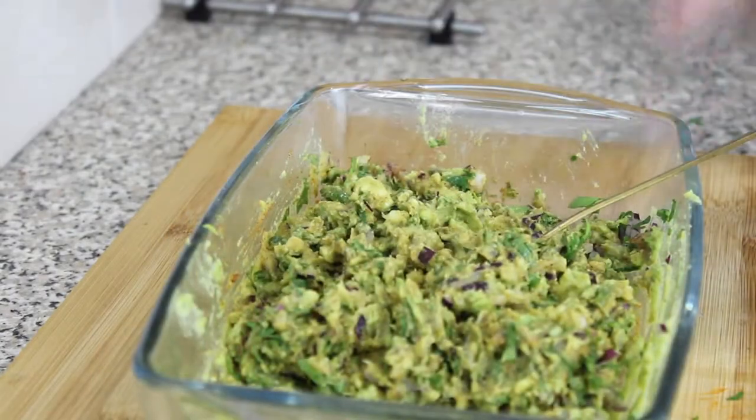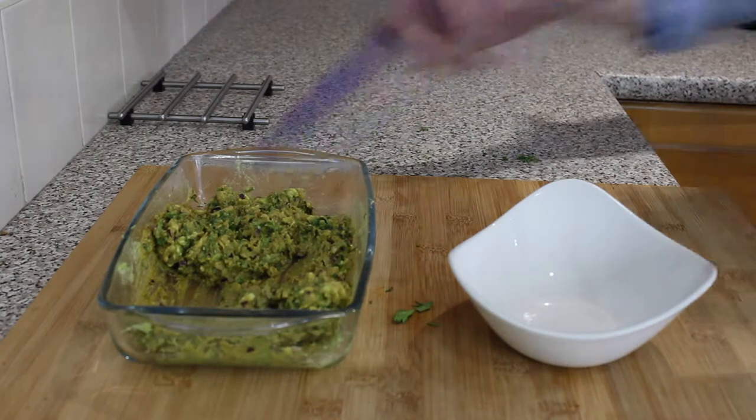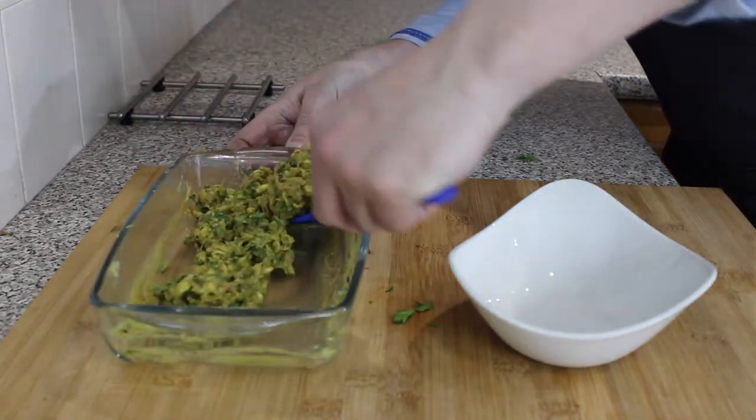Look at that, just like that. Add some salt — voilà. Now once you've done that, grab a serving bowl and spoon out your guacamole into your serving bowl.